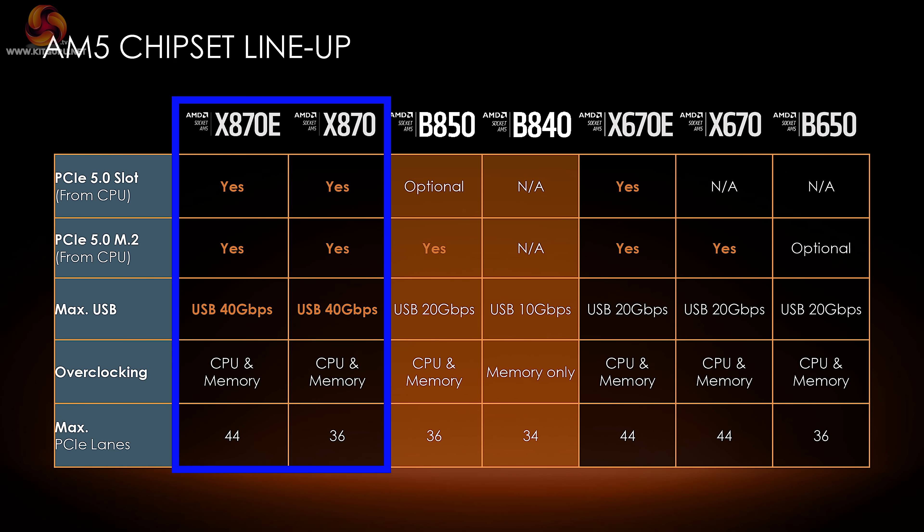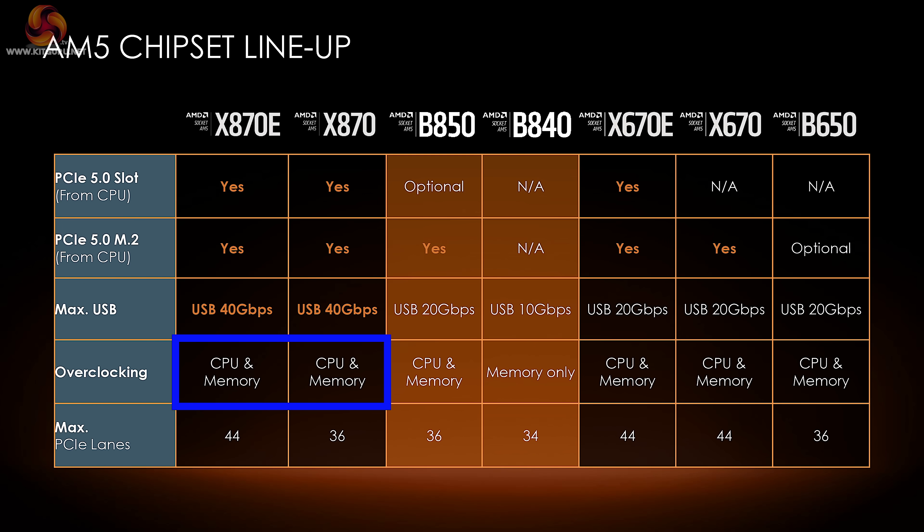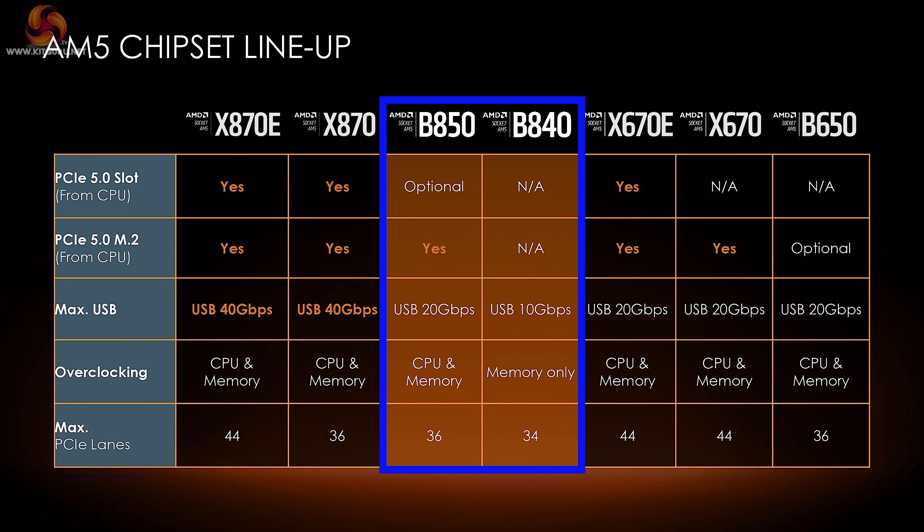Both X870 and X870E offer PCI Express support for storage and graphics, and a maximum USB speed of 40 gigabits per second. In fact, every X870 and X870E motherboard comes with two USB 4 ports rated at 40 gigabits per second. You can overclock both the memory and the processor. The key difference: the X870 has 36 lanes of PCIe, while the X870E has 44 lanes. Then we come to the B850 and B840.